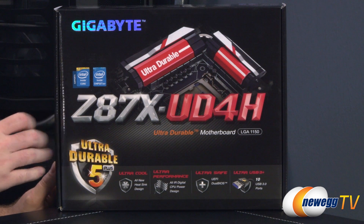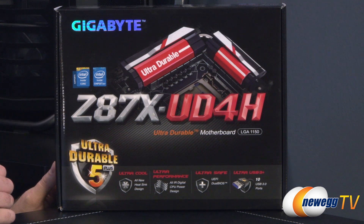This is a socket 1150 motherboard, which means it is not backwards compatible with socket 1155. So no Sandy Bridge, no Ivy Bridge processors in this board. Only Haswell.